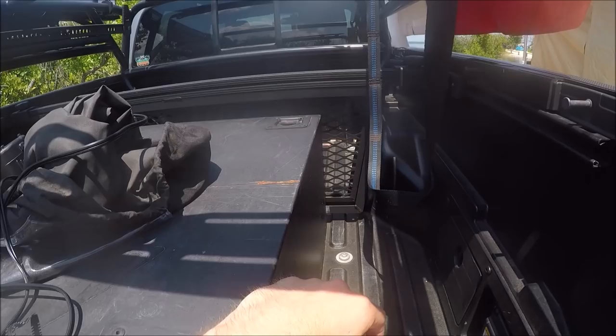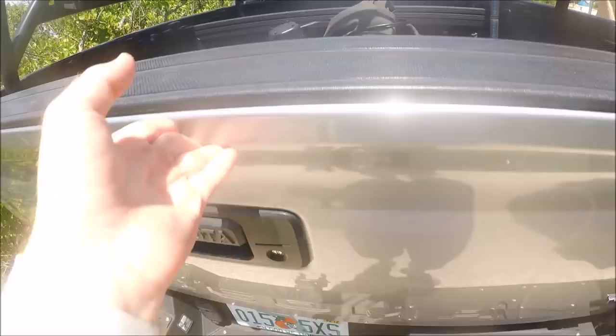On the rear I have a bodyguard rear bumper. It's over the top — it is strong like an ox.